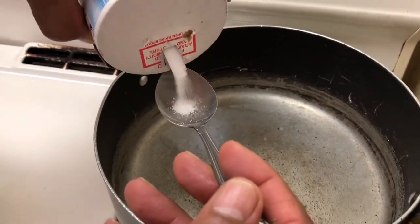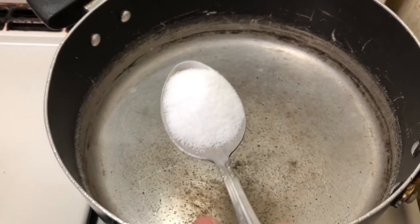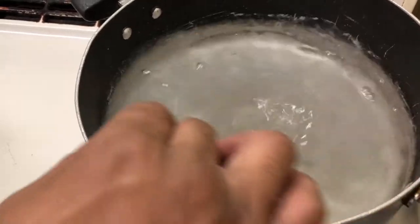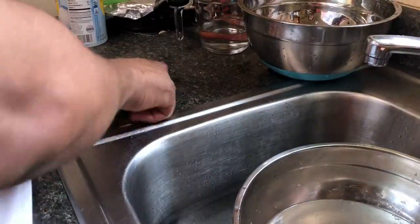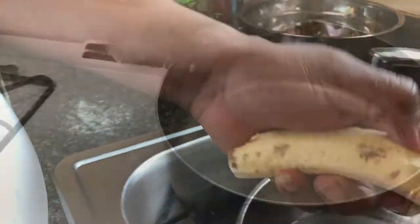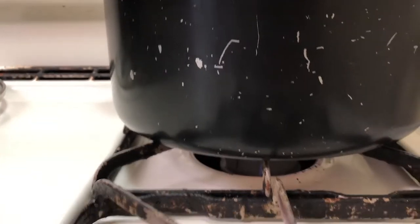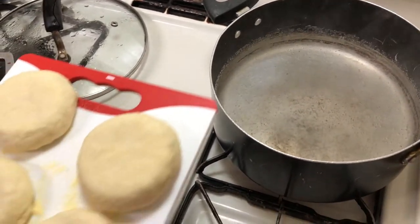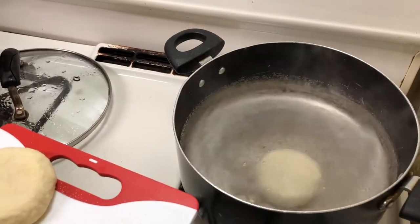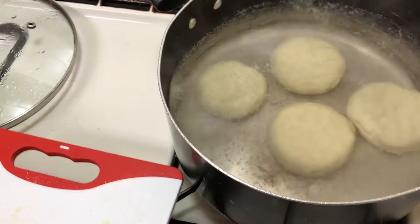This is our cornmeal dumpling pot to go along with the curry chicken. Add about a tablespoon of salt to the water, stir it around. Make sure the water is hot before you put the dumplings in. Drop them into the boiling water and let them cook. We are finally finished cooking our nice delicious curry chicken.